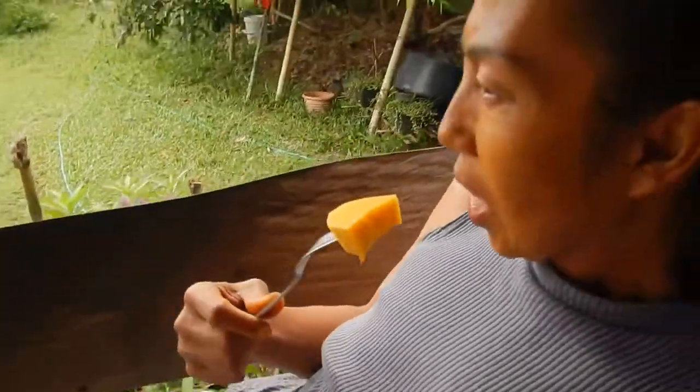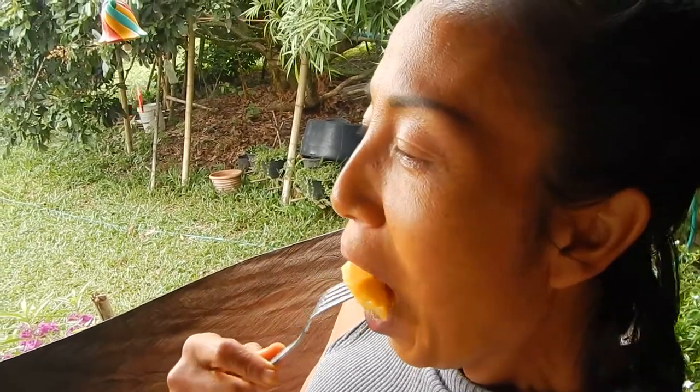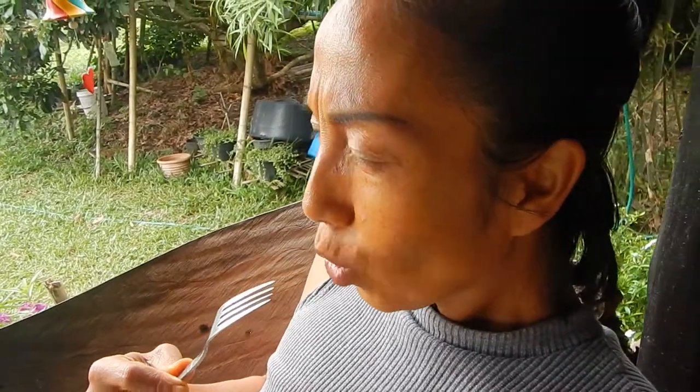It's like honey almost. What do you think about this mango? It's very, very good and very sweet. I like it. How can you describe the taste more? Very sweet. And it tastes like honey or something? Yes, like honey.